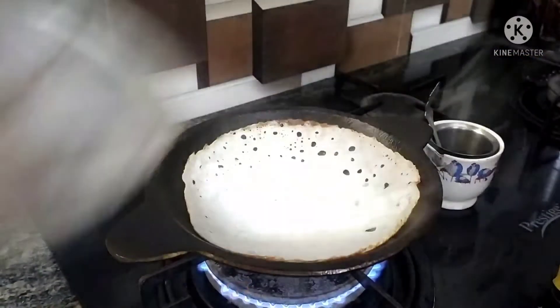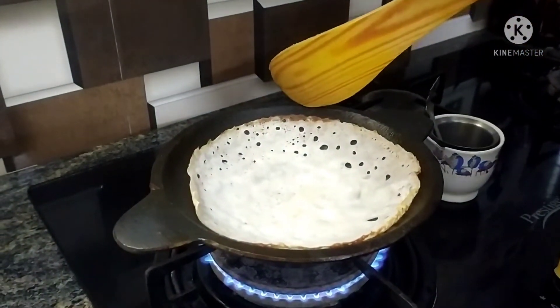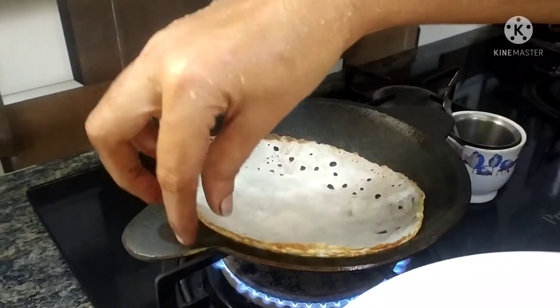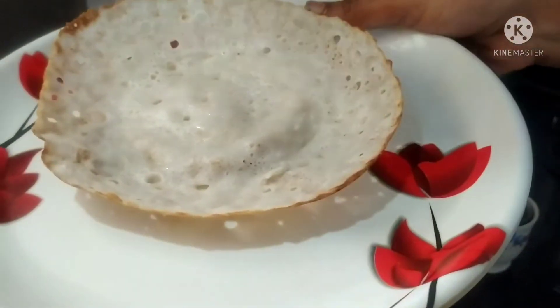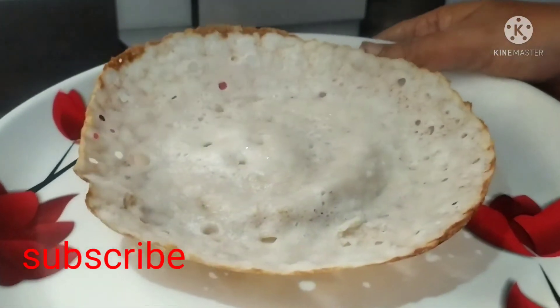Now we are ready — the pan is ready to cook. It is very easy to maintain it. We will cook everything together and use it all the time. If you like this video, please share and like, and subscribe to our channel. Thanks for watching. Bye!